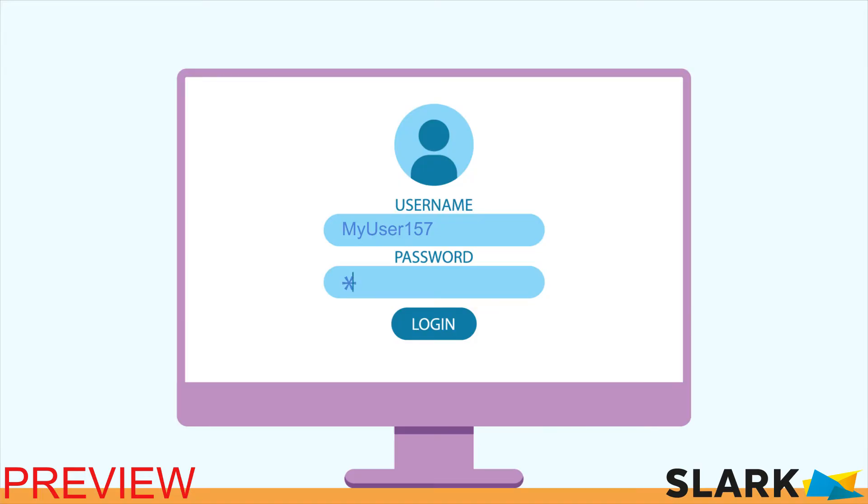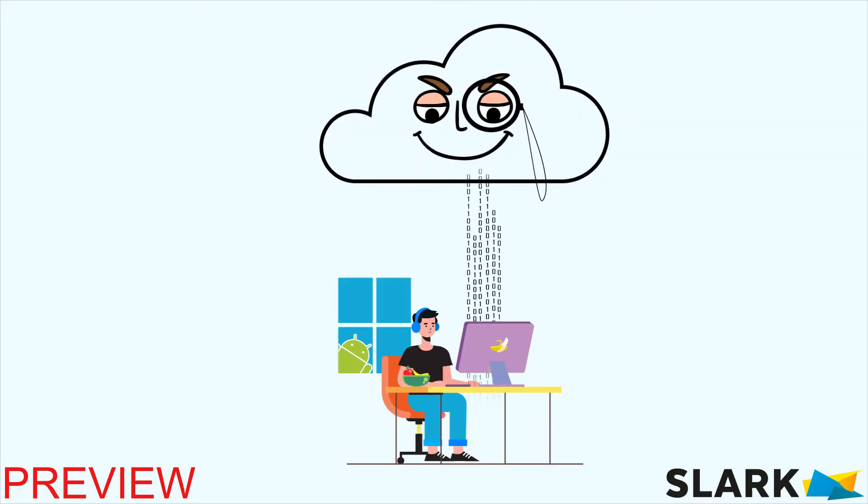Forgot password? Tired of typing long secure passwords? Cloud and safe does not go well together for you?